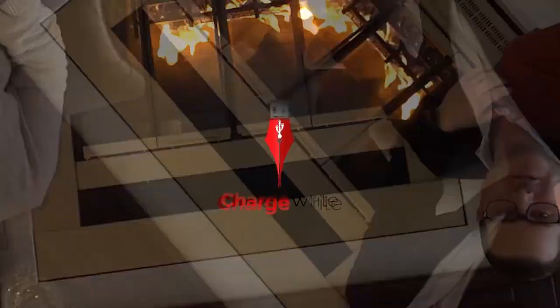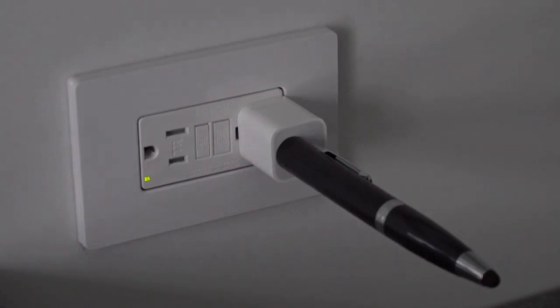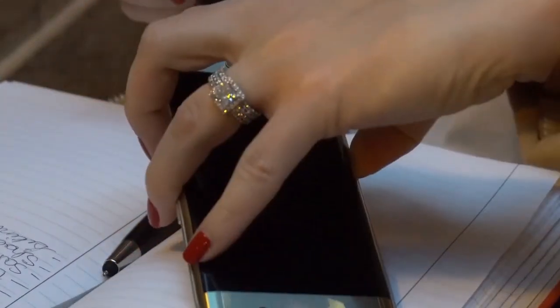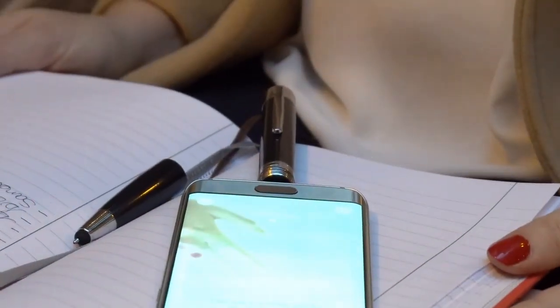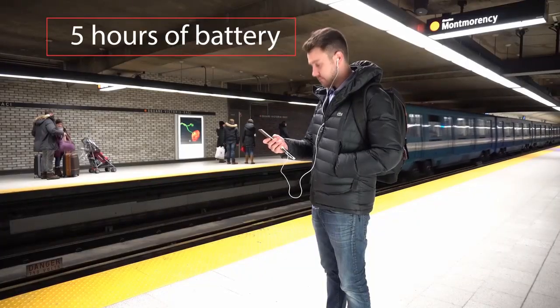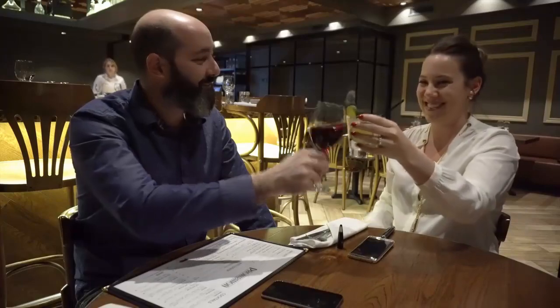Here's how it works. To charge it, just plug the male USB end into any USB port, and a flashing blue light will indicate it's charging. Once it's fully charged, it will change to solid blue. To charge your phone, just plug the smartphone tip into your device — pen clip side down for iPhone, or pen clip side up for Android phones, and you're done. You can use your phone while it's charging, and ChargeRite holds its full charge for over a month. So charge it anywhere and use it everywhere.